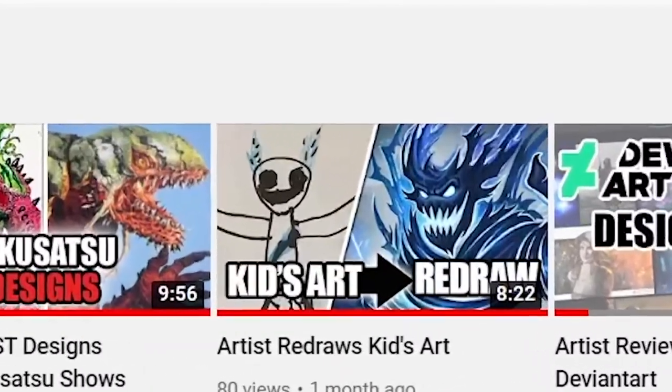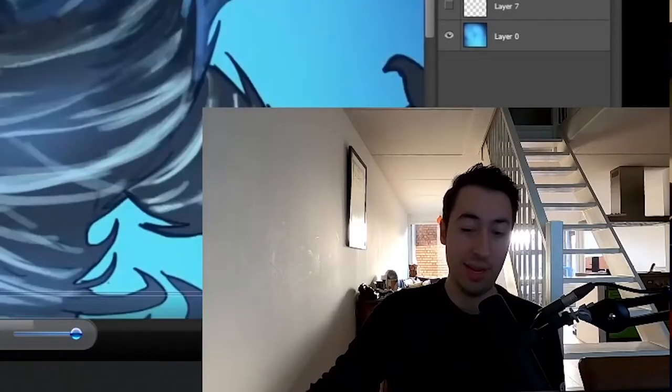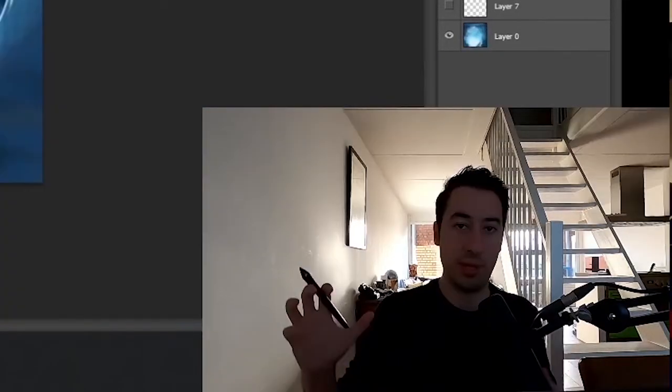Previously on Artist Redraws Kids Art, my seven-year-old nephew comes over. This is how it went down, no joke. Philip redesigns a child's art — might want to take a look into it. He explains to me it's a lightning-themed creature. Today, the mission will continue on Artist Redraws Kids Art, Episode 2.